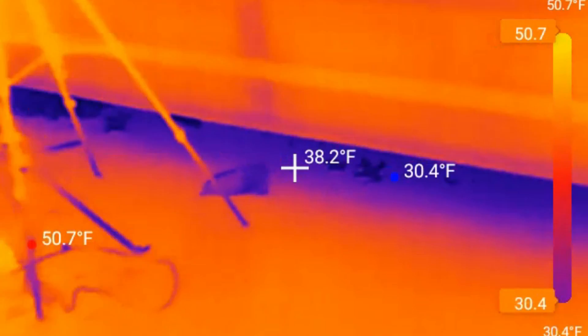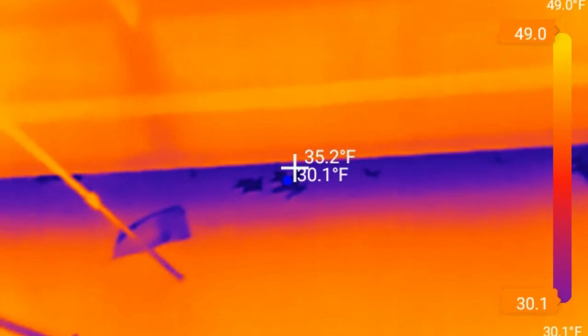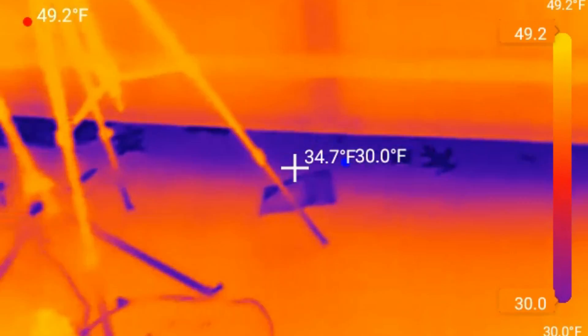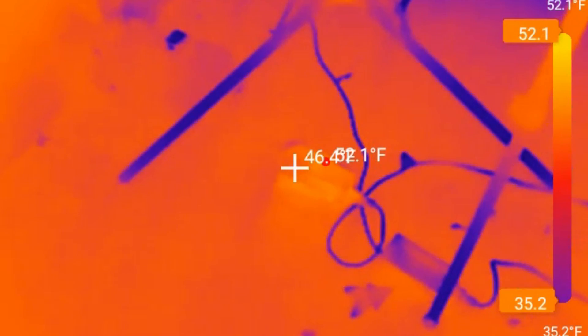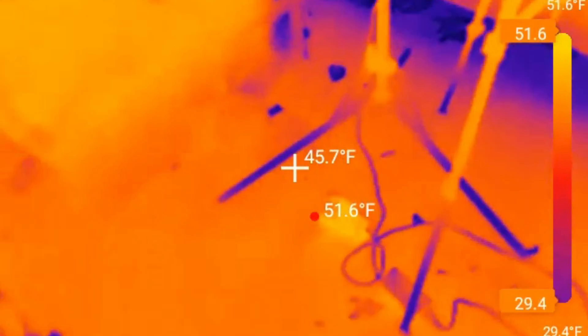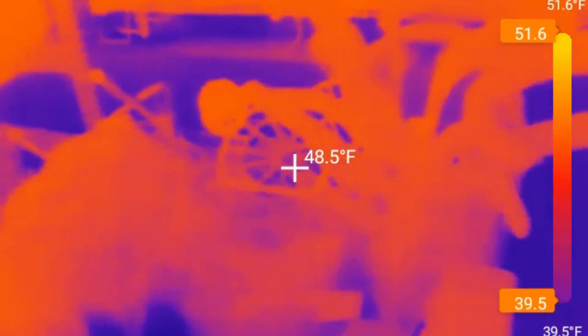Now looking over here, I have the garage door open a little bit. It's cold outside so you can see that contrast right there. It's about 35 degrees. And right here is actually a battery-powered Ryobi inverter which also was run recently, so that is also warm.